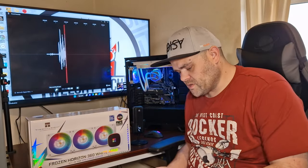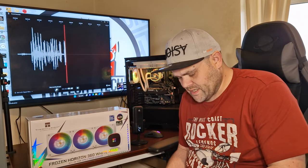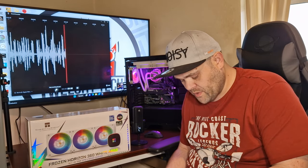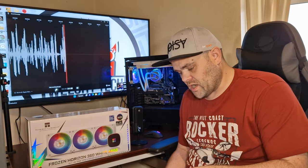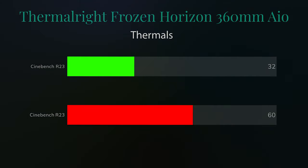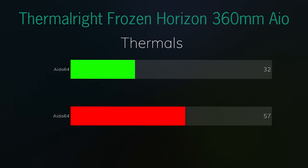In terms of benchmarks, I did Cinebench R23, AIDA64, Shadow of the Tomb Raider, 3DMark CPU test, as well as FurMark. The Cinebench R23 run had an idle of 32°C and a max of 60°C — that was a 10-minute test. AIDA64 I ran for 10 minutes as well, idle of 32°C and a max of 57°C.